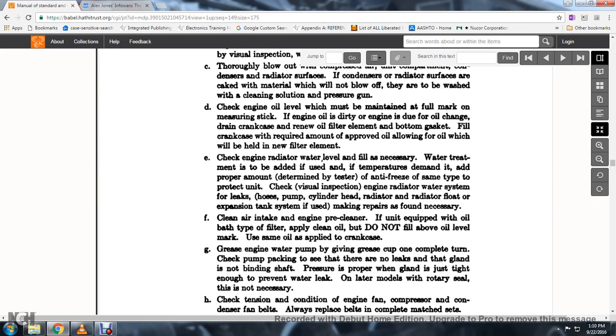44. Determine that the tests are aimed at the type of protection unit. Check by visual inspection the engine and radiator water system for leaks, hoses, pump, cylinder head, and radiator float or expansion float tank system if used; make repairs if necessary.